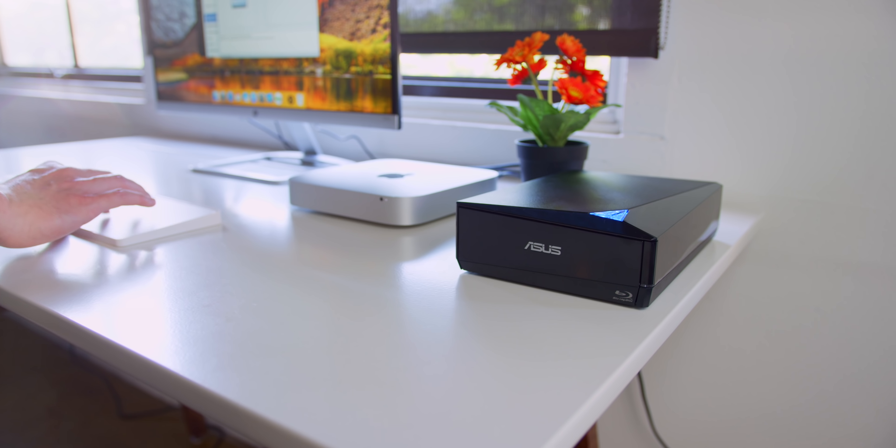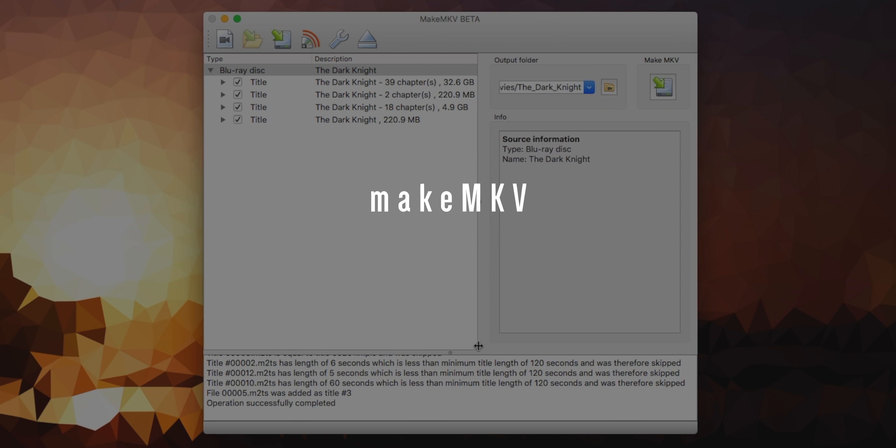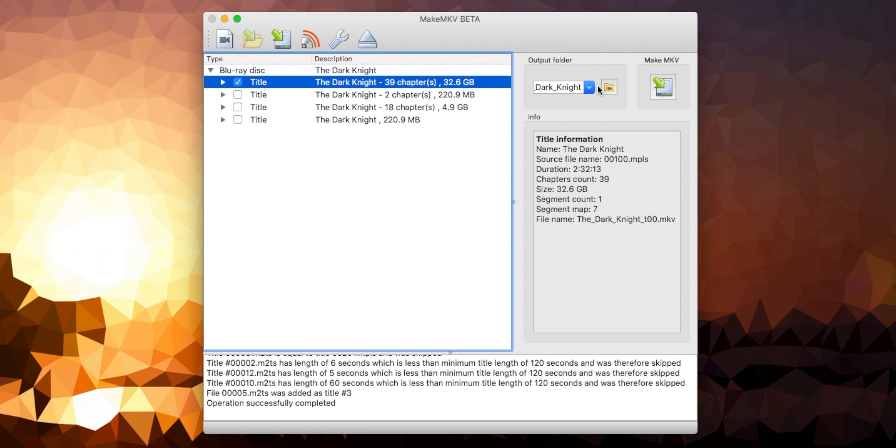To rip Blu-rays, the setup is pretty simple. I grabbed an Asus Blu-ray player for about a hundred bucks on Amazon and used that in conjunction with MakeMKV. The time to rip a Blu-ray is only about 20 to 25 minutes, so it's not bad at all — way less time consuming than I ever imagined. If you want to get into 4K Blu-ray ripping, it's possible but it's a lot of work — you have to get custom codes, so it's more trouble than it's worth for me right now, but I'll drop some resources down below if you want to do that yourself.